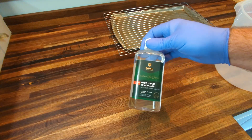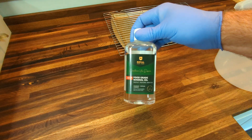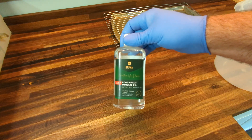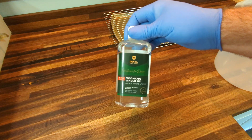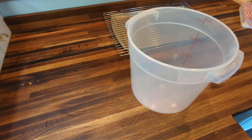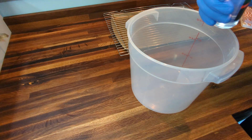Hey guys, today we're going to look at some Royal Woodcraft food grade mineral oil for a light finish on some soap dishes I've made. They're for a lady who sells all-natural soaps, so she needs all-natural finishes — that's why I go with mineral oil.